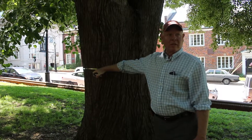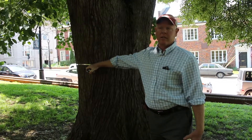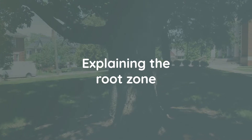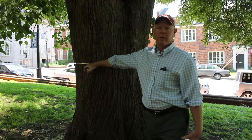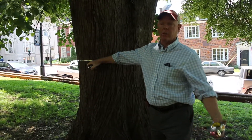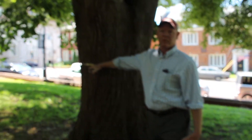This is Keith at TreeMatrix and today we're going to talk about the root systems of trees and the basic characteristics. There are really two zones I'm concerned with: one is called the root plate, and the other is the critical root zone — the area of absorbing roots that bring water and nutrients to the tree.